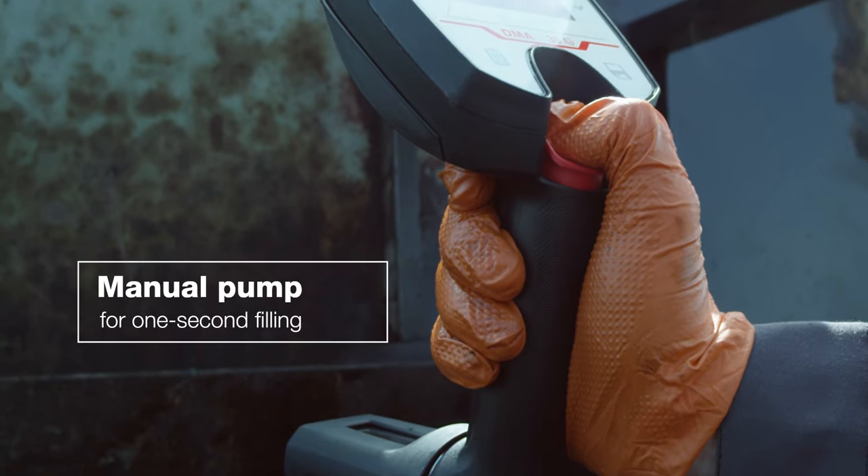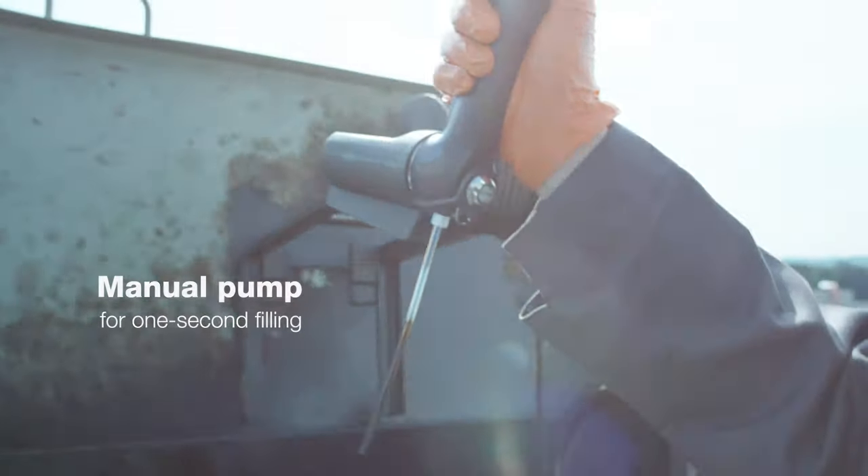DMA35's manual hand pump allows even highly viscous samples to be filled in seconds.